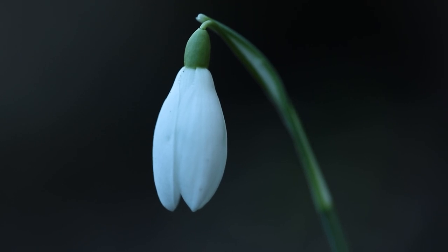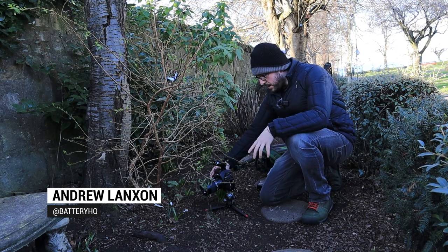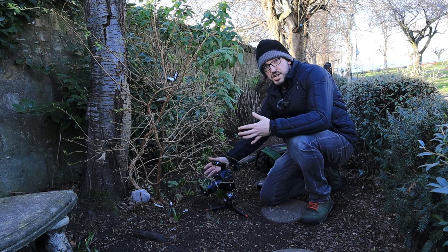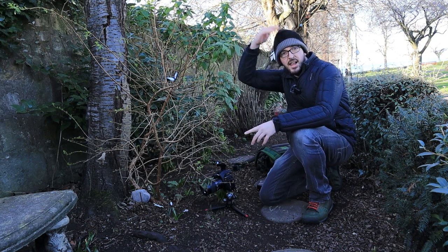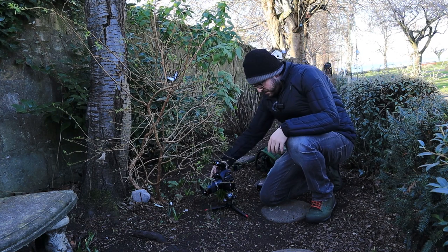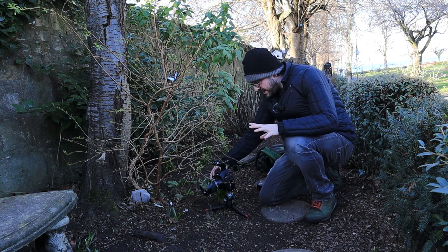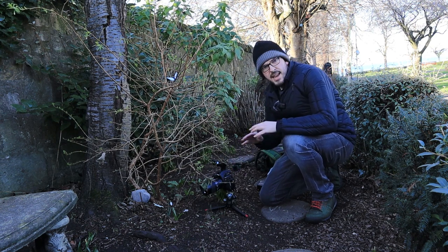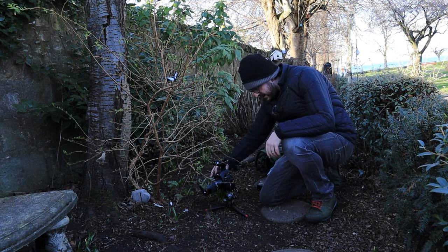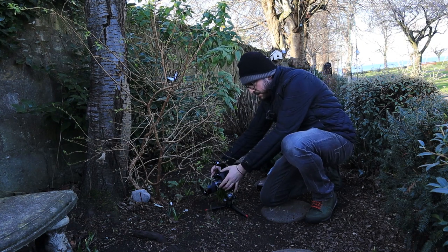I want to shoot this two different ways — first with natural light. I'm going to go wide open at f/2.8 because it's quite shady down here. There's a lot of light coming in above but I'm in the shadows, so f/2.8. The wind is blowing a little bit, so I don't want a shutter speed anything less than 1/80th of a second. That means I'll need to bring ISO up to around 200, manually focused.